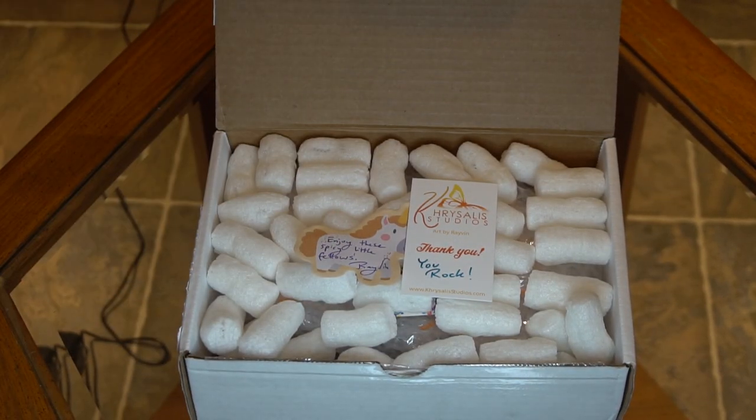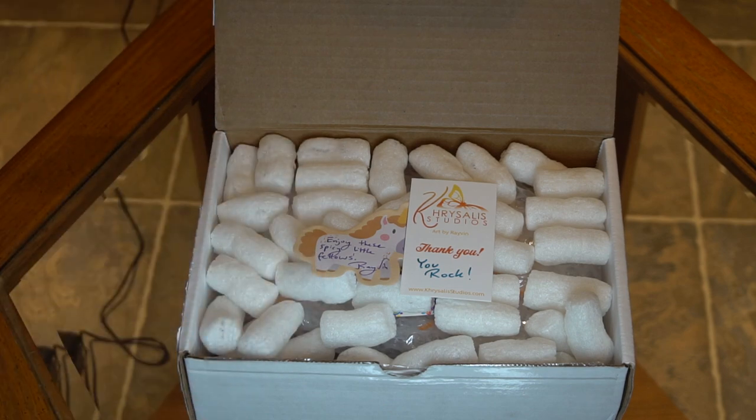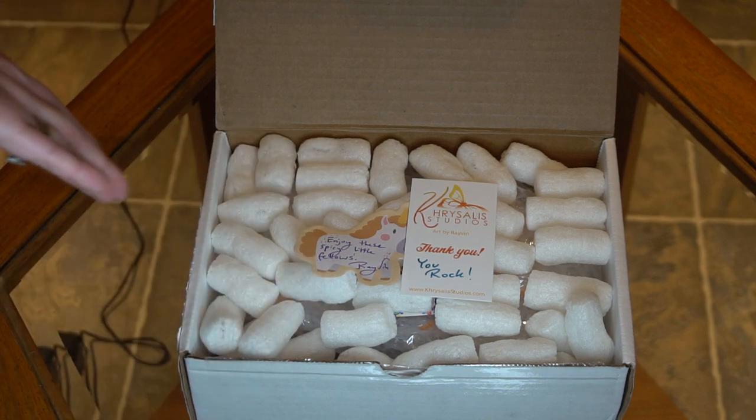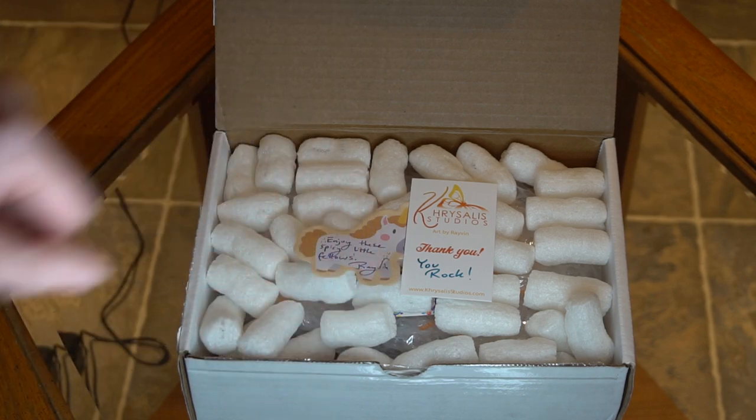Hello everyone, I'm here with another unboxing video for you. It's been a little while — haven't really been buying much these days, can't afford to really, and I don't have time to paint much these days so I'm trying to be very picky about what I get. Today we have Ravens Micronauts.